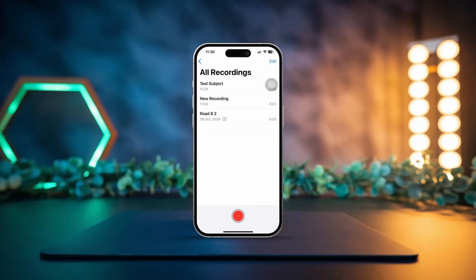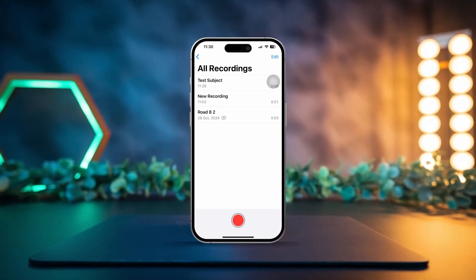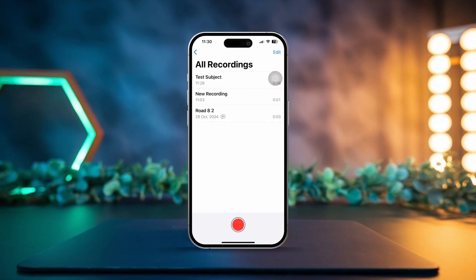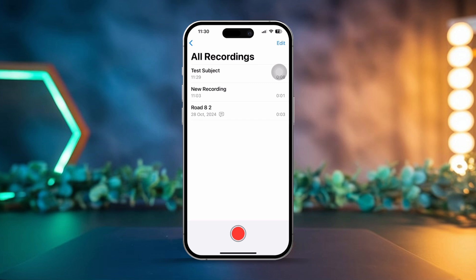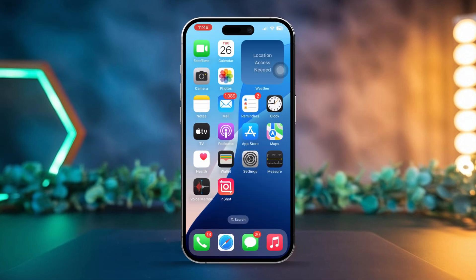Hey there! Are you looking to merge multiple voice memos into one seamless recording? Combining voice memos on your iPhone is a great way to create a smooth audio file that's easy to share or enjoy. In this guide, I'll walk you through some simple steps to effortlessly combine your voice memos.